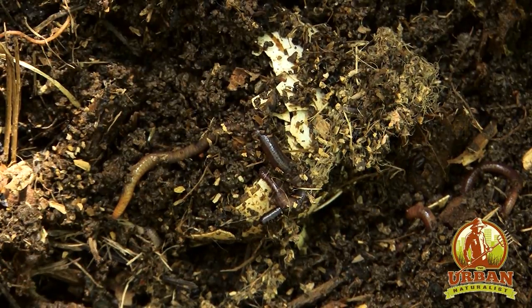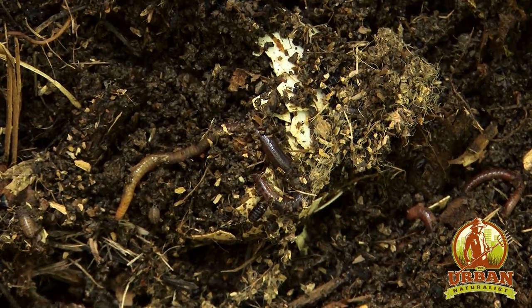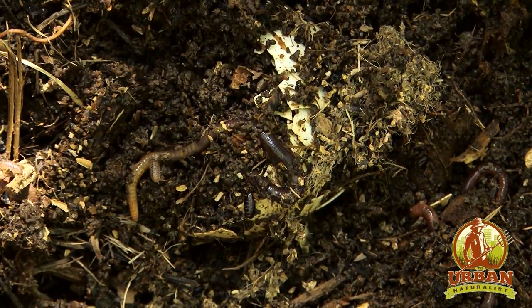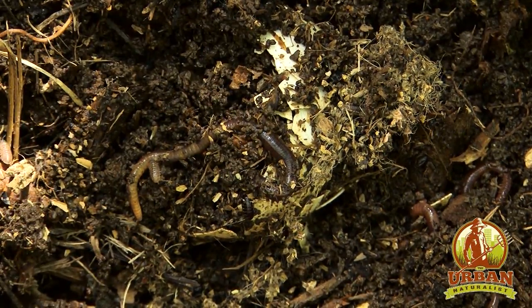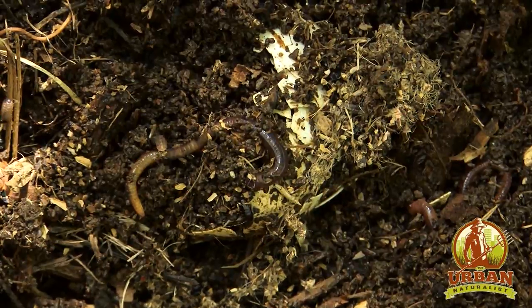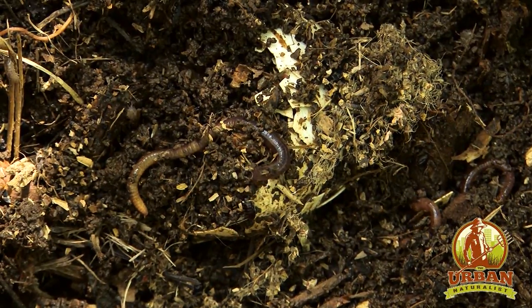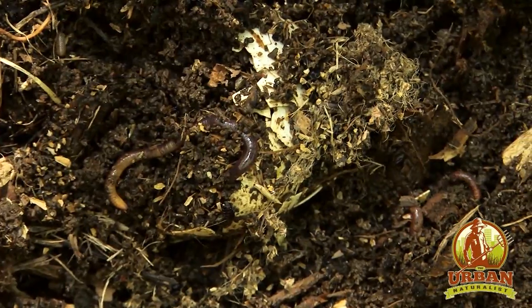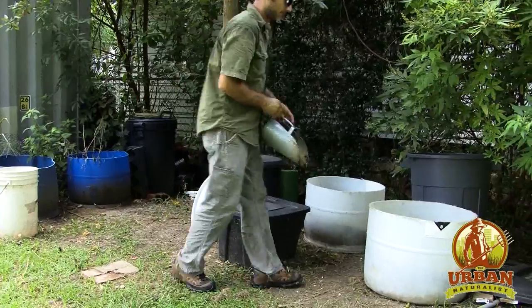But this is just part of composting. Along with roaches and earwigs, black soldier fly larvae are going to be common insects you see in your composting. It's not a bad thing — they only eat decomposing material, so you don't have to worry about them eating a tomato plant when you move the soil into your garden.